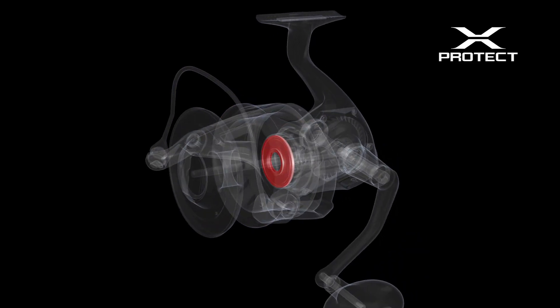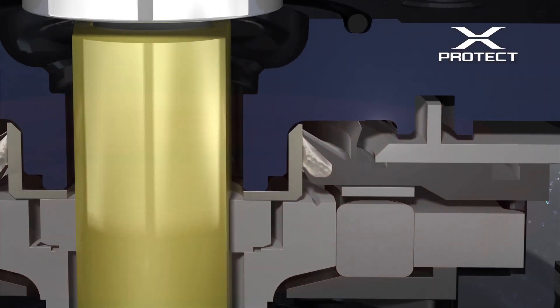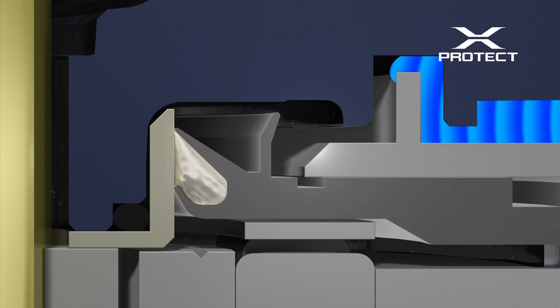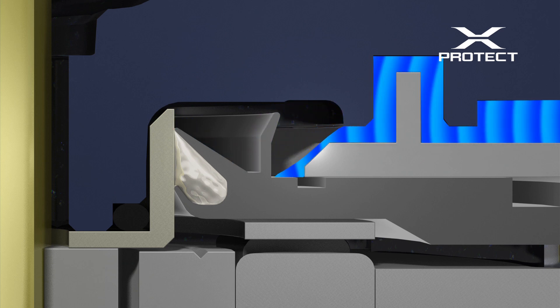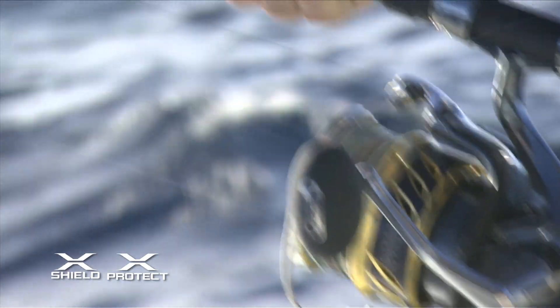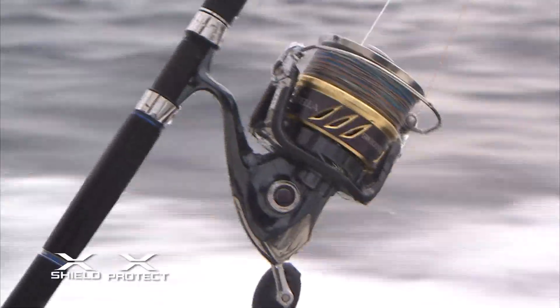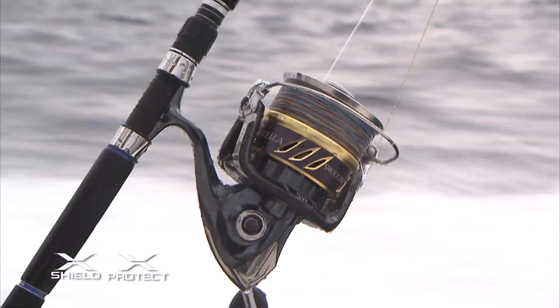The contact type triple lip structure is introduced to the roller clutch, the pivotal point concerning water resistance. The first lip prevents water from entering through the space between the rotor and the body. In addition, the special grease between the second and third lips, which make contact with the rotor collar located at the upper part of the roller clutch, not only resists water from entering but also minimizes friction resistance. Without jeopardizing the silky rotation — the signature feature of Stella — high water resistance has been achieved, withstanding the crashing and splashing of waves over the gunwale and a raging ocean.